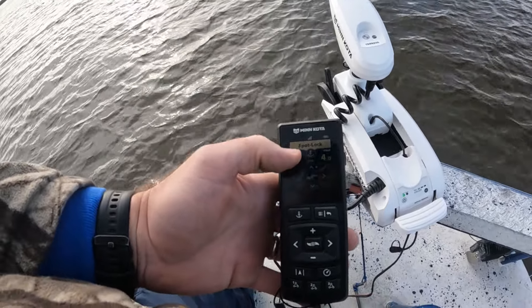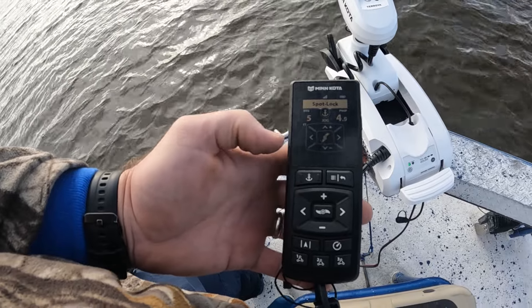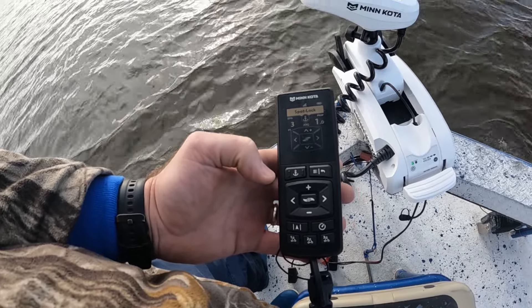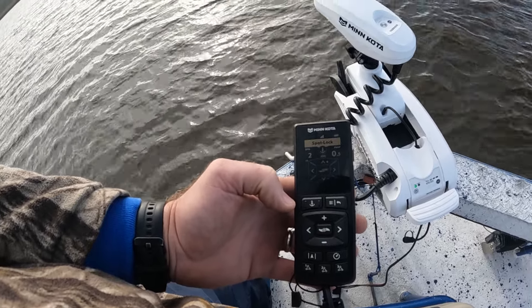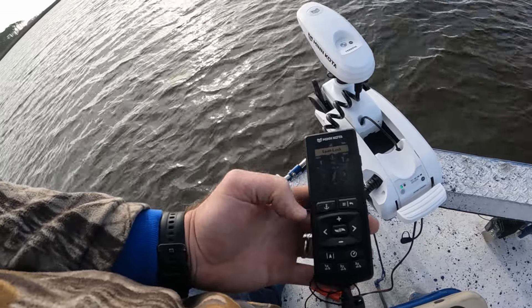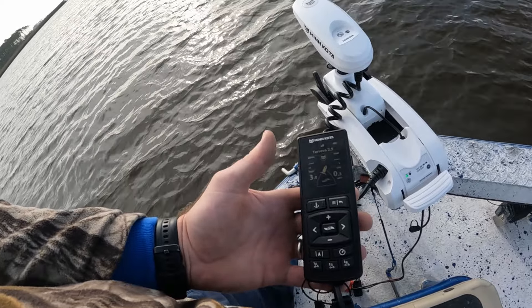It tells you you're in spot lock. Now if you want to jog five feet over in either direction, all you've got to do is hit your button over — and that's what it's doing now, moving you five feet over and repositioning in that spot. That hasn't changed. If you want to turn spot lock off, just hit your button again and you're back in regular mode.